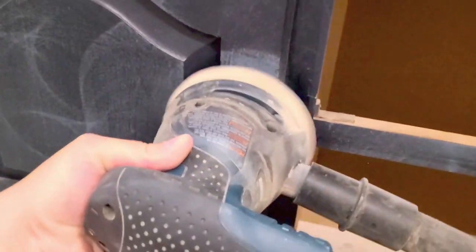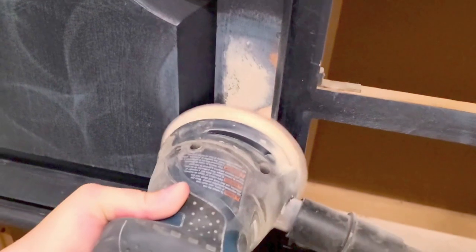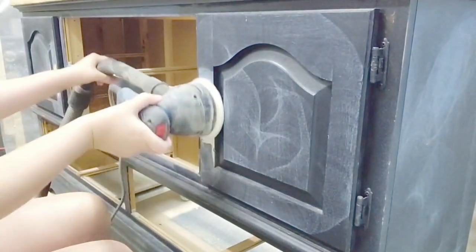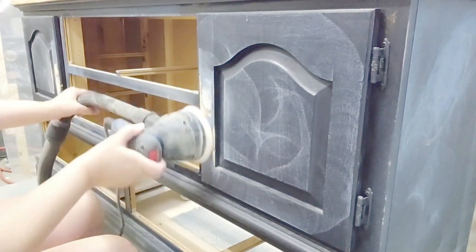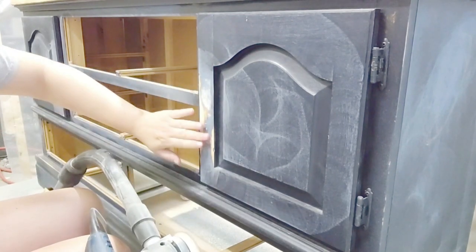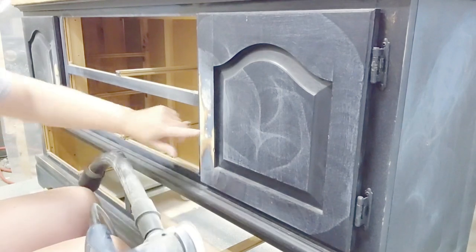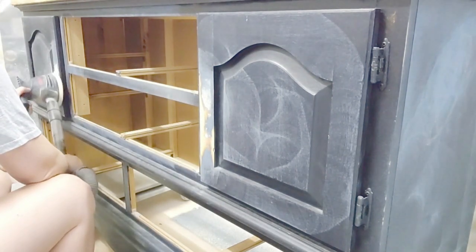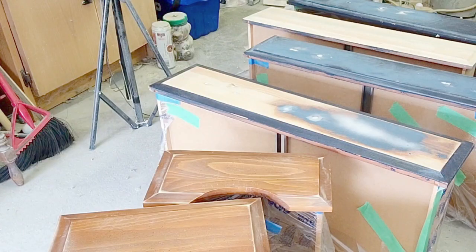Once I had filled in the holes I went over them with my belt sander. I always like to use LePage plastic wood filler — I find it's the most durable and hardy wood filler. I filled them in, sanded them, and went over with my finger just to make sure they're flat. If they're not flat and you feel a little bump, I promise you it's worth it to go over it with plastic wood filler again and then sand again.